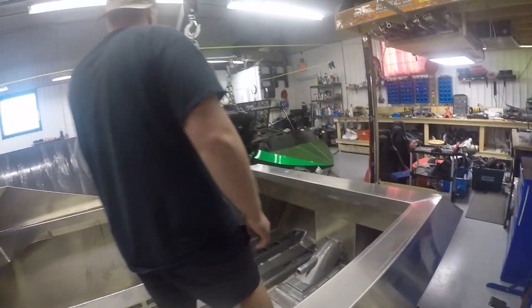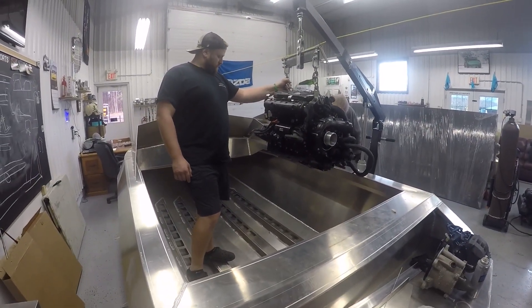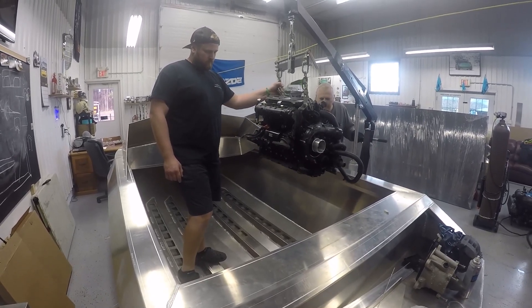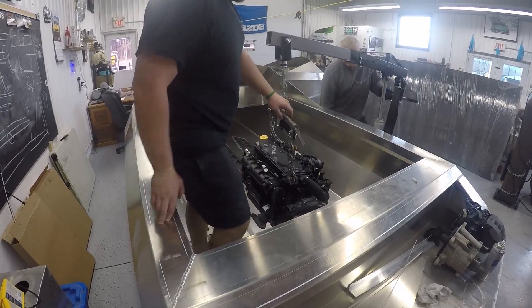It's very good. We're going to get on the set. It goes down a little farther, right? Yeah. Okay, slow down a little.